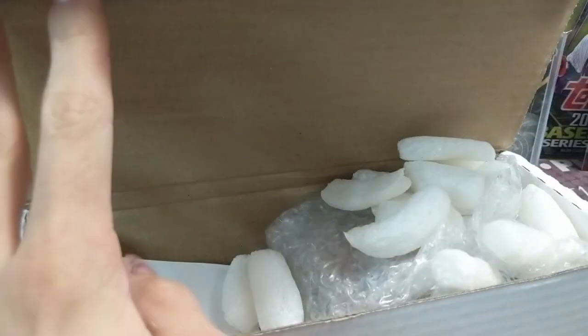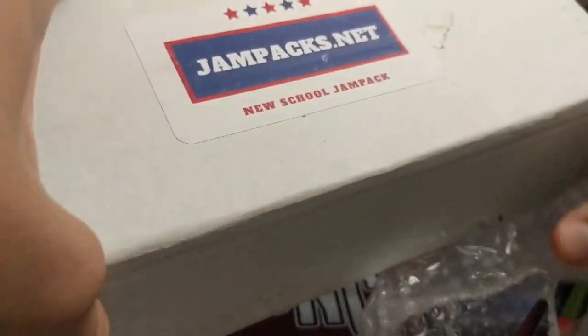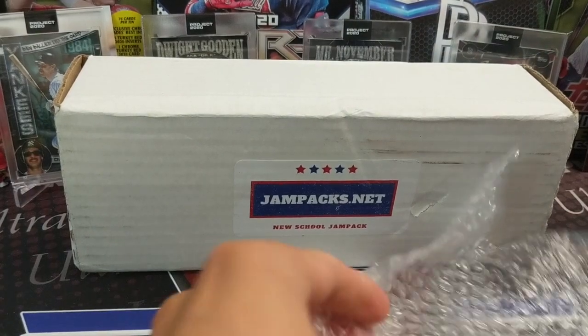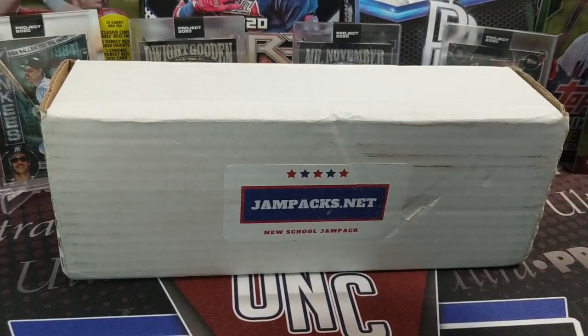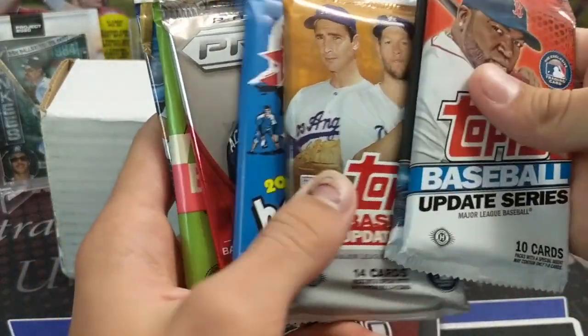These have gone up a little bit in price, but everything has because the products have gone up so much. Even Filmington's rookie card explosion box jumped as well. It's all because of the cost of boxes — to get good quality boxes, you've got to pay more. Even retail: Walmart, Meijer, and Target all have different prices.